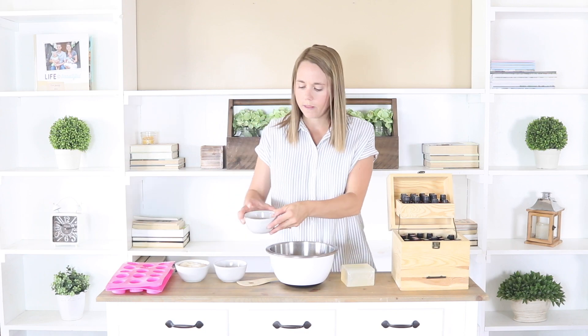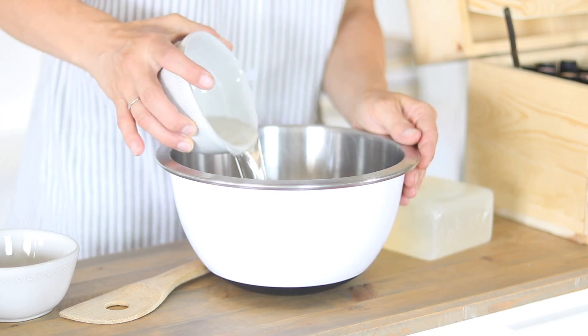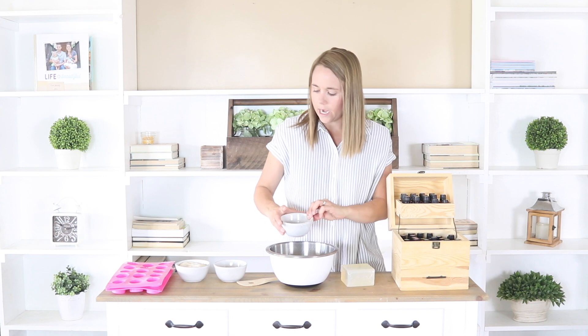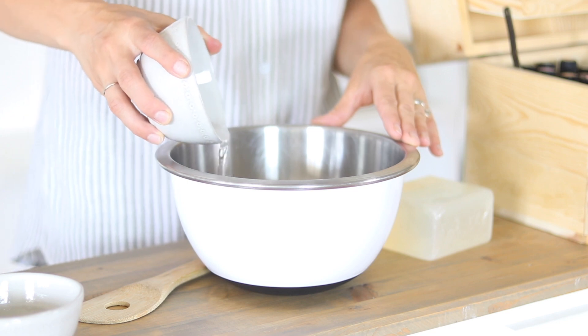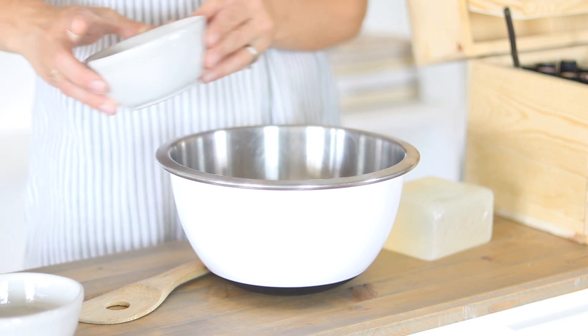I already have a half a cup melted. I cut off about a quarter of the block and melted it in a medium saucepan over the stove, then poured it into a bowl. I'm going to pour that into my bowl here and then add in a quarter of a cup of melted coconut oil.